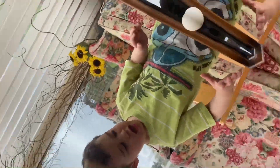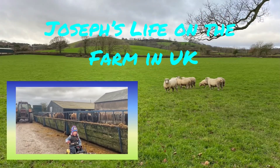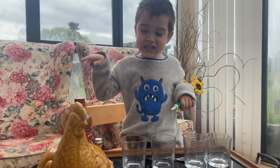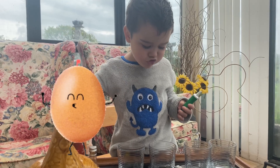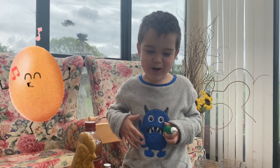Wow, that's really bouncy! Go everyone! Hello friends! I'm going to show you how to make a bouncy ball bounce.